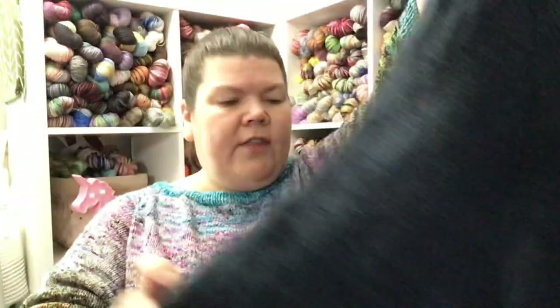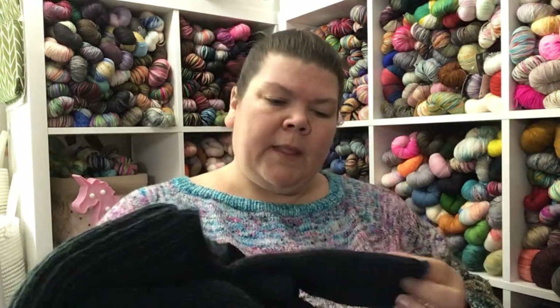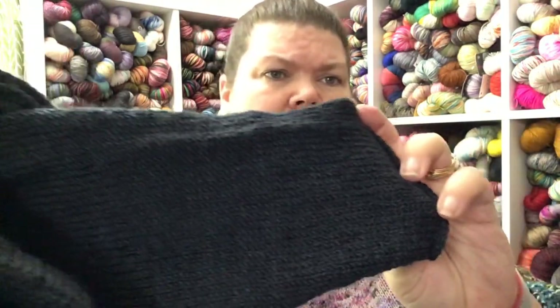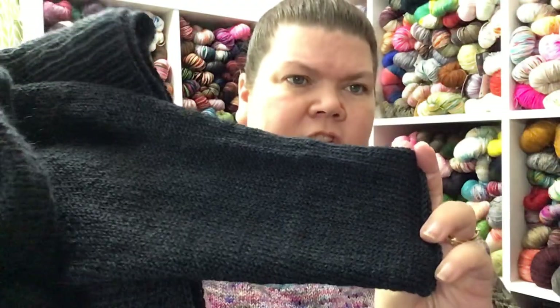Jackie is the designer. This particular pattern you can knit in sport weight or worsted weight. She partnered with Magpie Fibers and used Nest — this is the Nest Sport in the color Twilight Dark. It also comes in a full length or a cropped version, so the pattern gives you four different versions of this sweater — a lot of bang for your buck. This was super fun to knit. So two sweaters all finished right here.